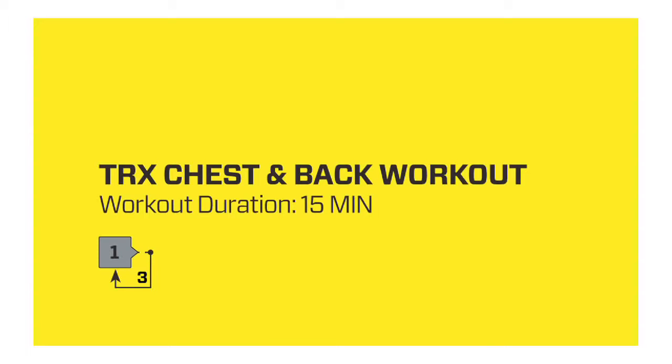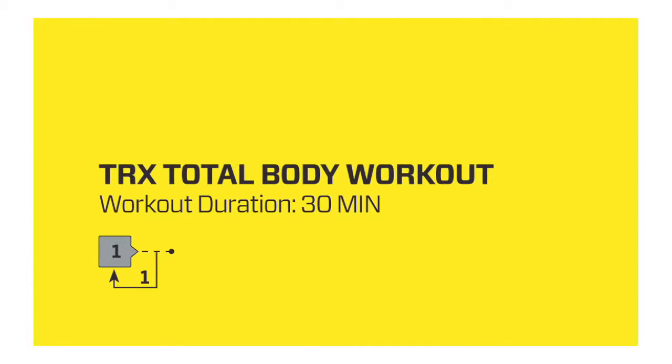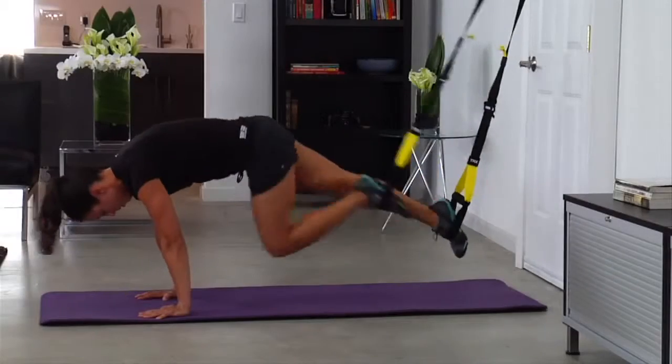Pro trainers developed the TRX Home Modular Workouts as intense 15 and 30-minute sessions. They fit your busy schedule and help you reach your goals in the time you have.